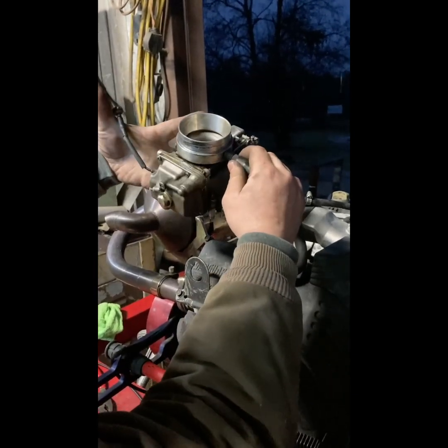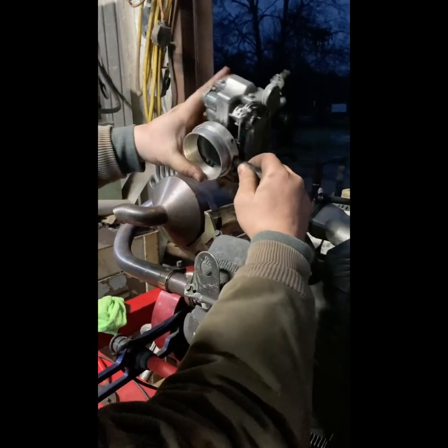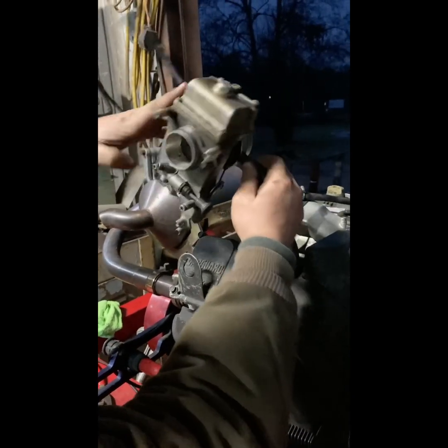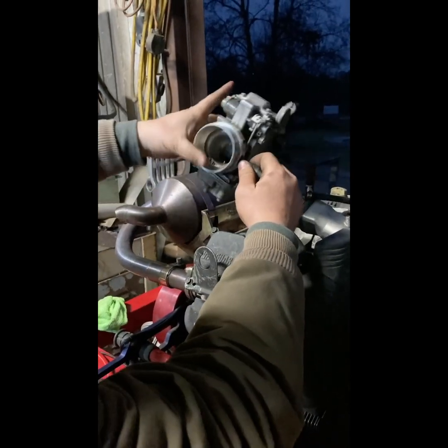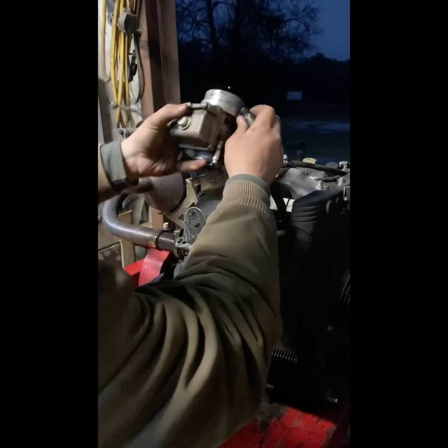So we bumped the main jet two jet sizes. We don't know if it's just the weather messing with it. We added some spring pressure to it. Let's set the valves. This motor's about to come down and get a once-over - we're just playing with it.